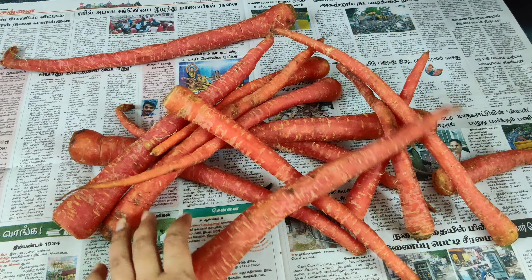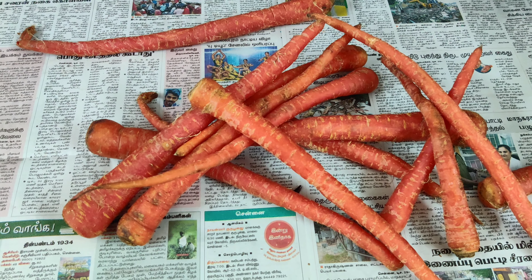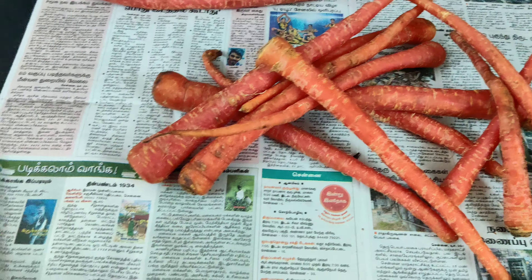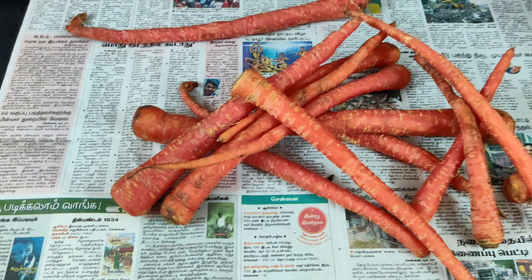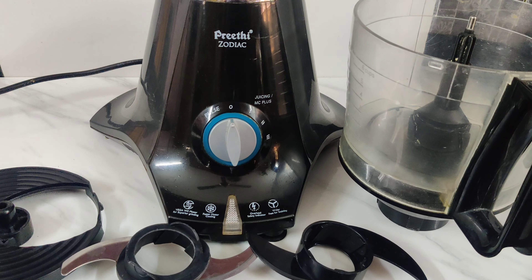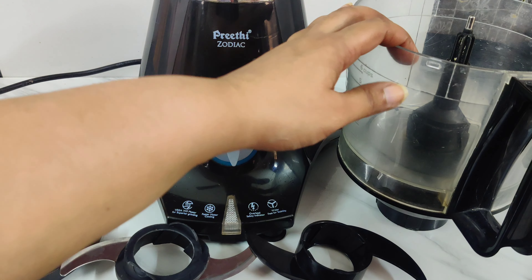Next up, the gajar ka halwa shoot is about to begin, friends — this will be the season's first gajar ka halwa. I've spread newspaper on the slab so I can peel the carrots and easily lift the peels, keeping my slab clean so I can set up and shoot. The shoot setup is underway, and because gajar ka halwa is being made, I am using my food processor to grate the carrots.